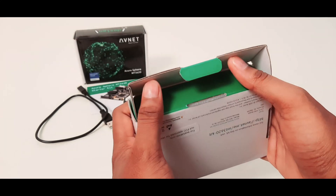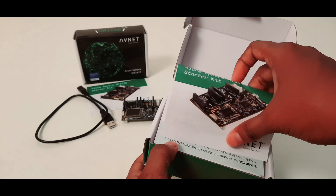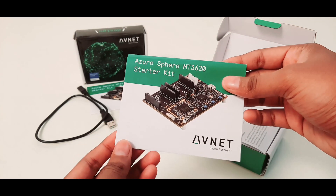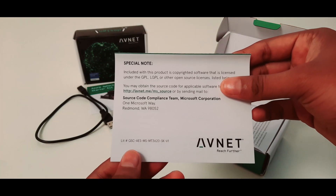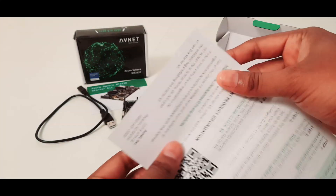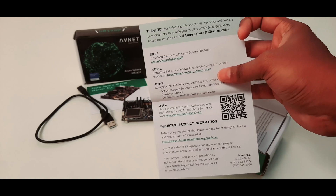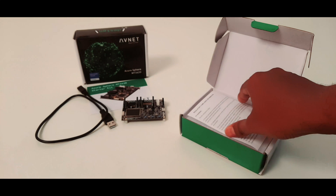Let's open it to see what's inside. You are greeted with a paper having the image of the kit, and on the back you have a link for source code and some special notes. On the other side of the paper you have steps to get started, important links, and some product information.